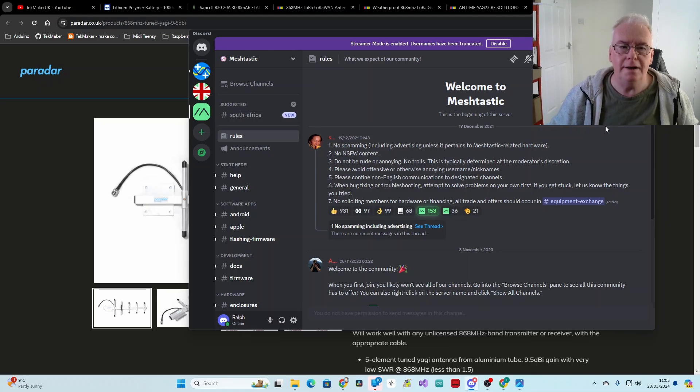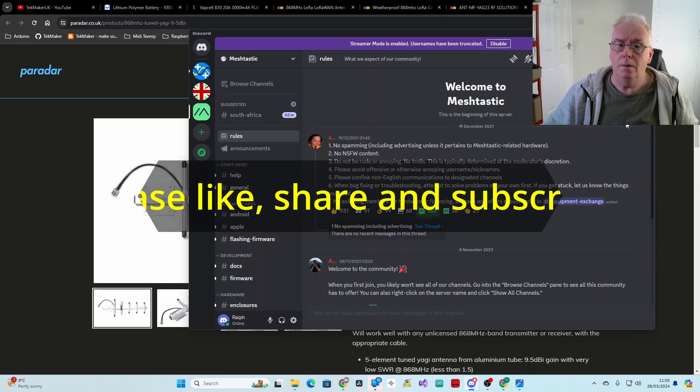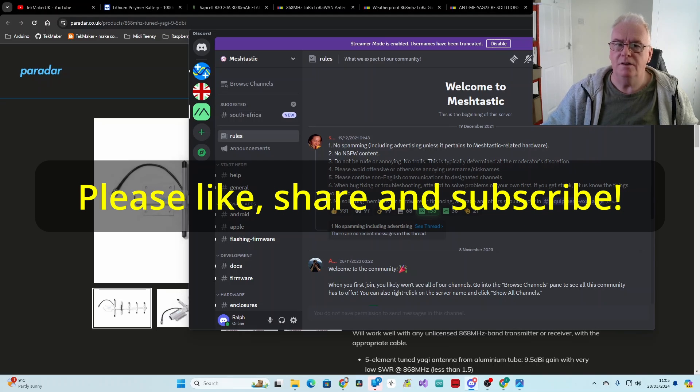Thanks very much for watching. Give me your tips and ideas in the comments — this subject is essentially science and there's a lot to learn. Even with a couple of years in amateur radio I certainly don't know it all. Meshtastic has been around for at least two and a half years and a lot can be learned from the older videos about the issues early adopters had. Please keep in touch and thanks for watching.